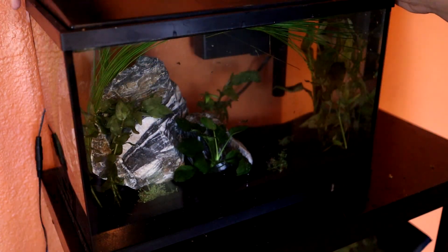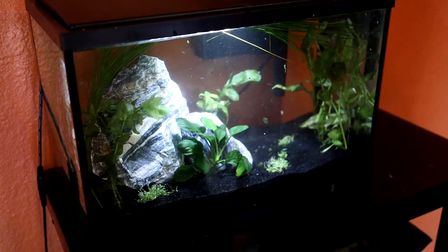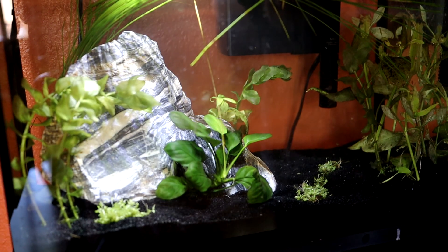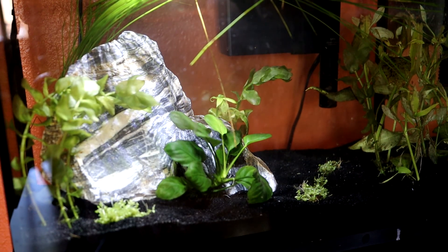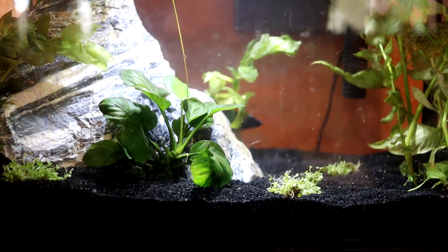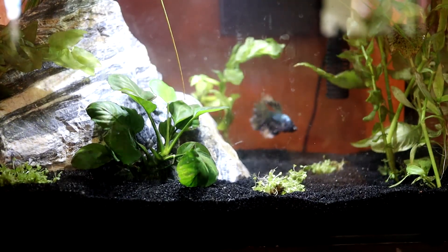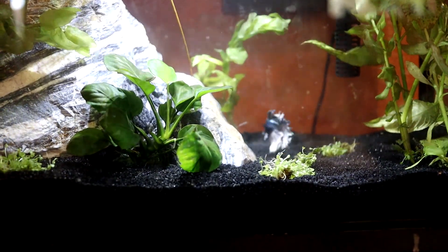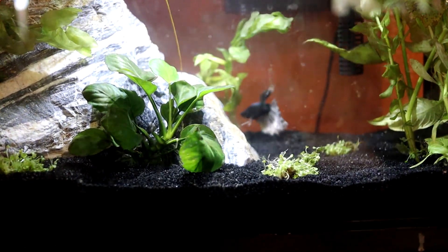Here it is all planted. We're putting the lid on, turning on the light, and letting it sit until the next day. And here's day three — the final product. Water is very clear. The light has been dimmed by those long grassy reeds, which I love. All the plants provide plenty of hiding spots, and it's going to fill in over time. This is Nimrod entering and poking around — he loved it. He was so investigative of everything. His favorite spot is in the back corner, right here.